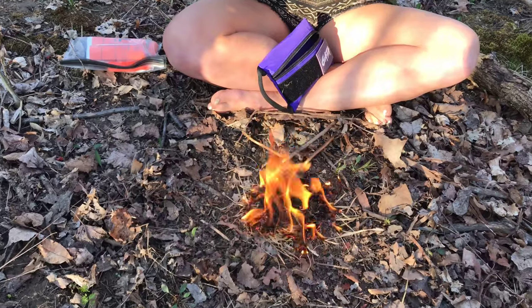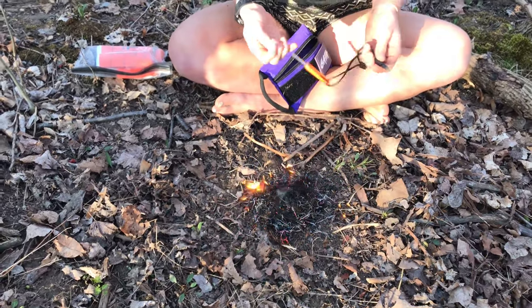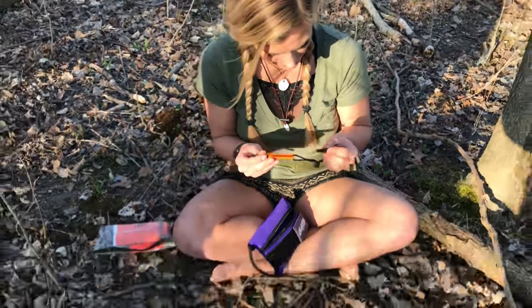So that worked really well. This one just threw up some really hot sparks and ignited right away. I don't even know how much this thing weighs — not a lot — but that is awesome. I'm pretty pumped.